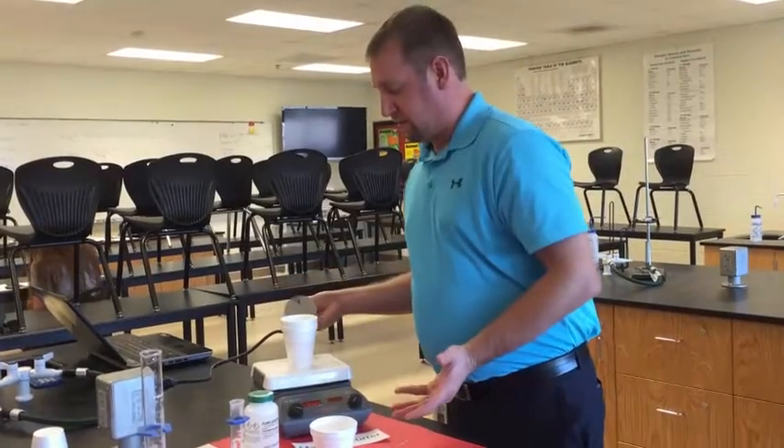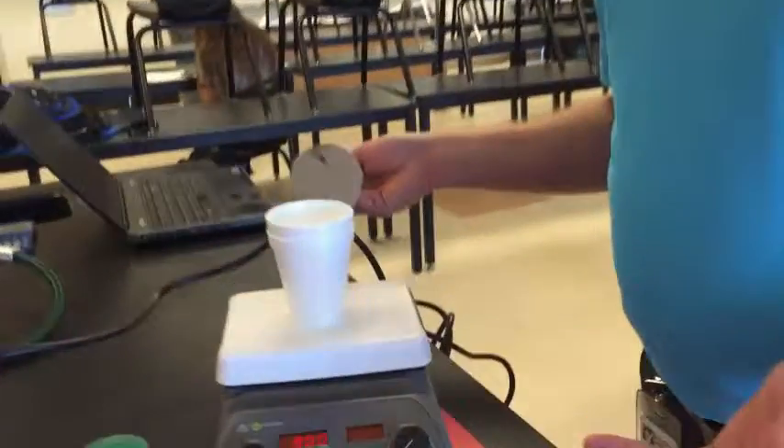In fact, if you pop the lid off just to double check, we are getting a nice little vortex in there.